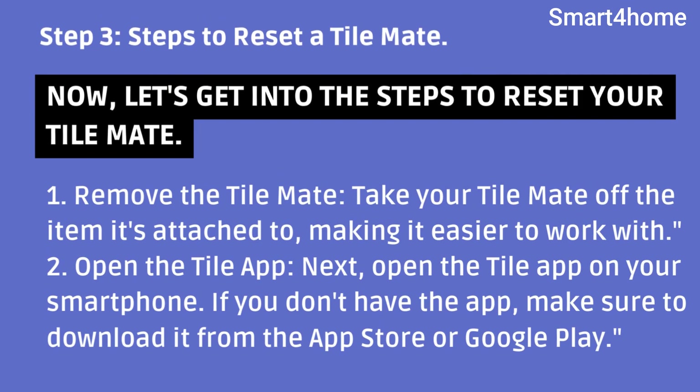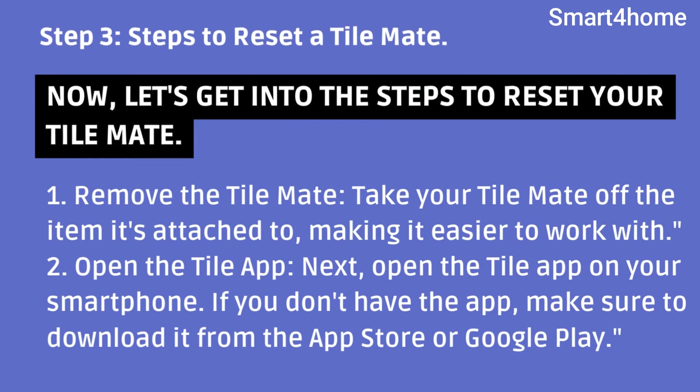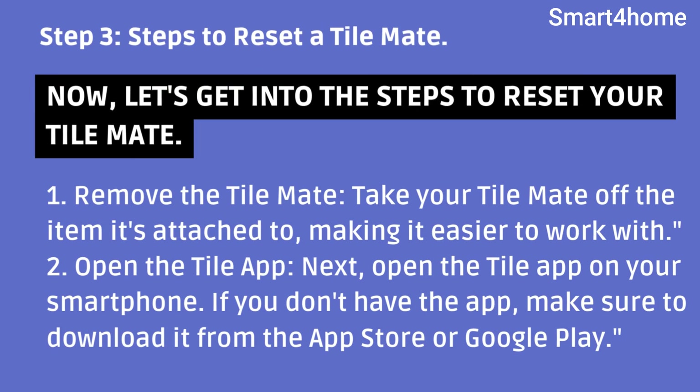Step 3: Steps to reset a TileMate. Let's get into the steps. First, remove the TileMate — take it off the item it's attached to, making it easier to work with. Second, open the Tile app on your smartphone. If you don't have the app, make sure to download it from the App Store or Google Play.